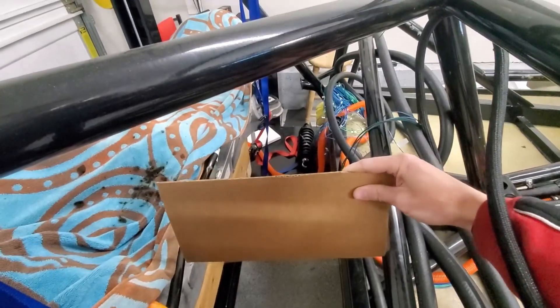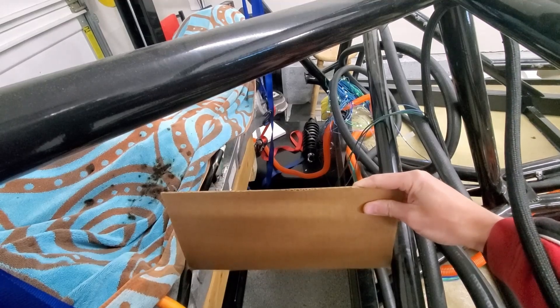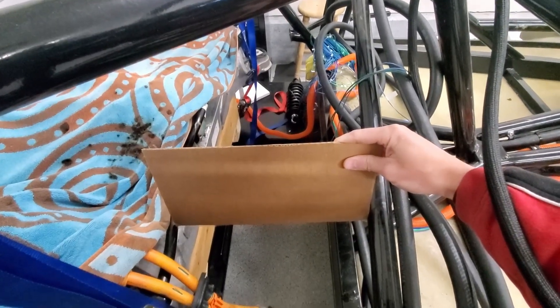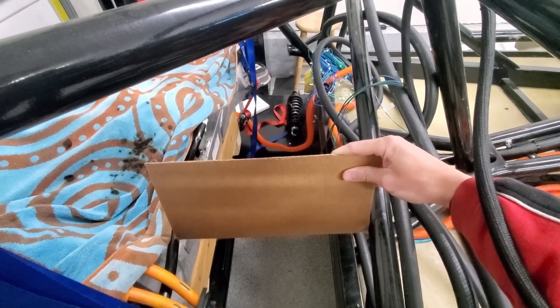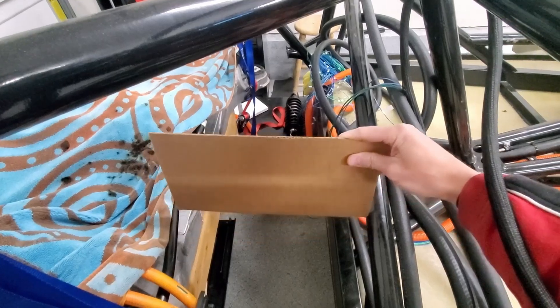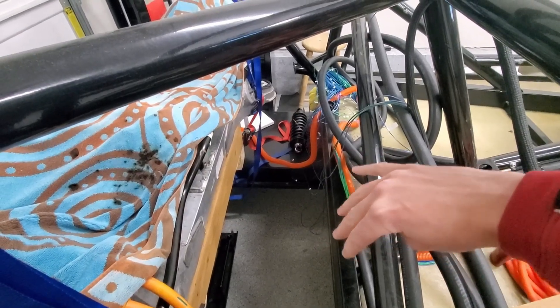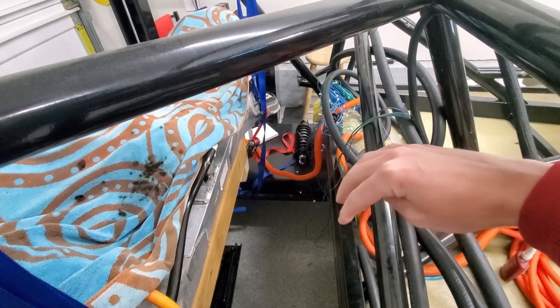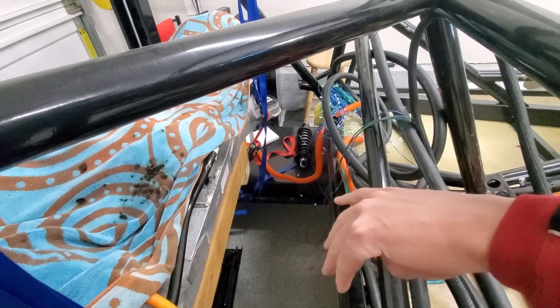So I think what that means is instead of having eight battery modules here in the back, I'll end up doing four. So instead of four and four with the cooling plate in the middle, let's do four with the cooling plate on the back. That way I can also drop them lower all the way to the bottom.